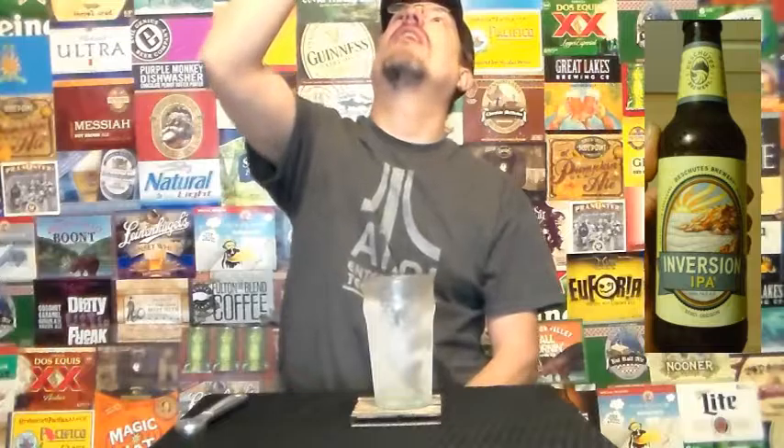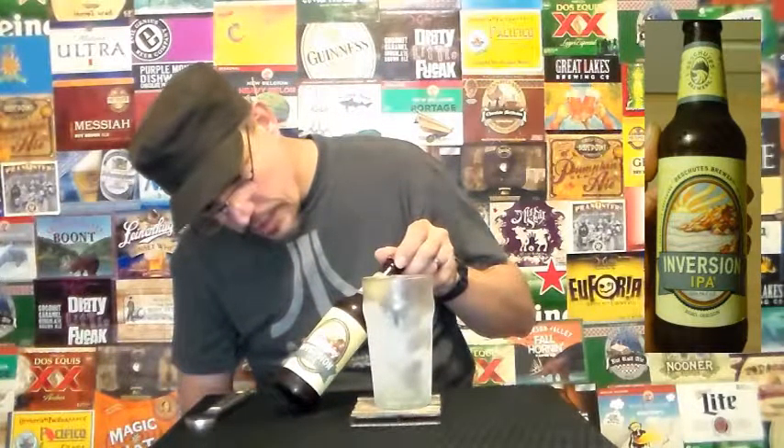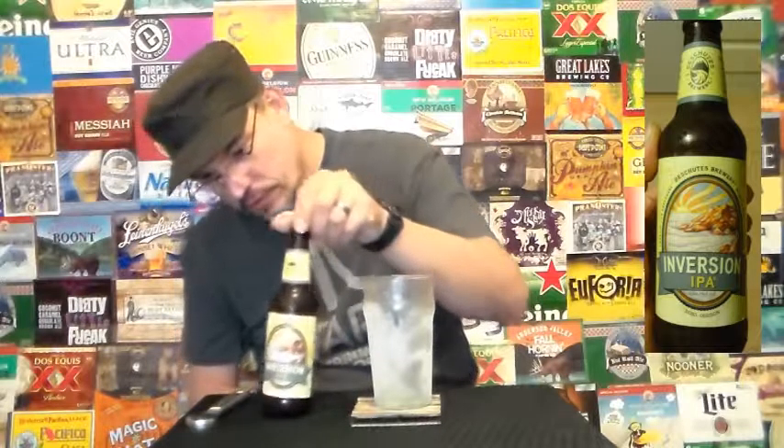I can't see anything. It's kind of clear through the bottle, but I don't know. It's going to be 6.8 percent.